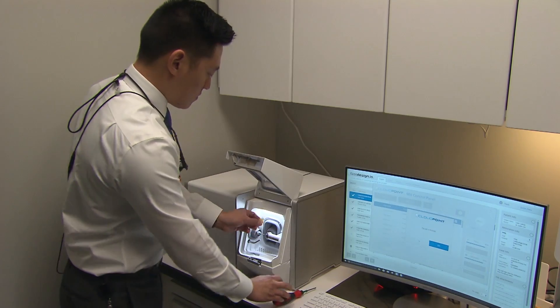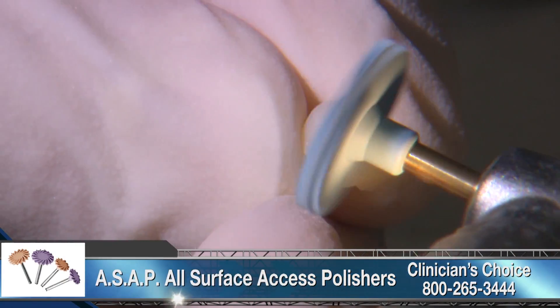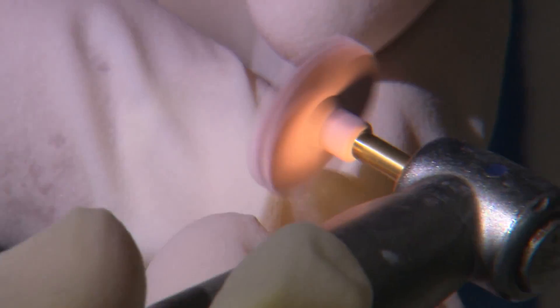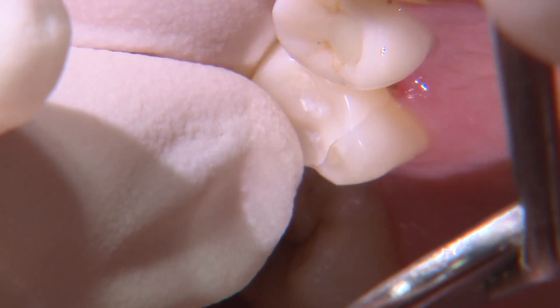Once the restoration is completed, I remove the sprue and polish the onlay using Clinician's Choice ASAP polishers. Once the restoration is checked for fit, this material needs to be properly treated prior to bonding.